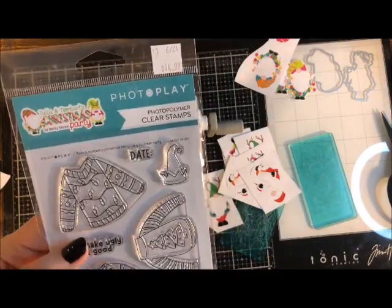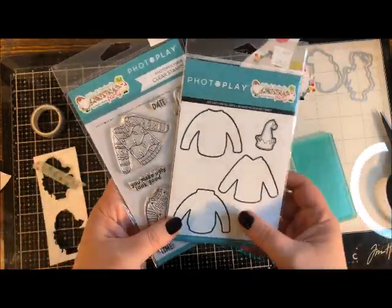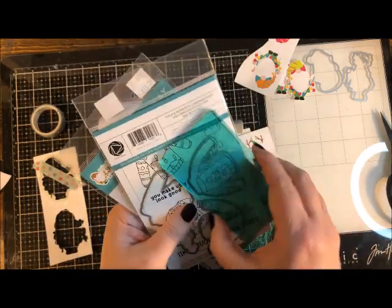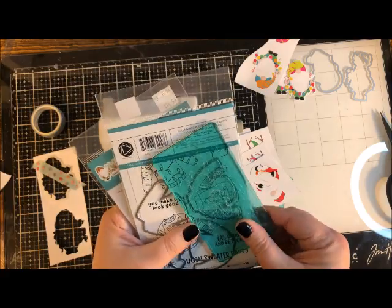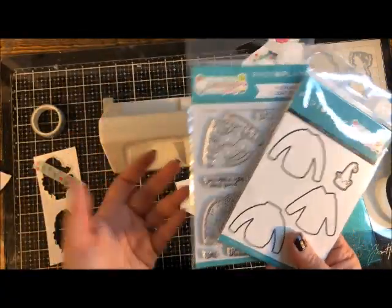Here's another set from the same collection — cute little sweater stamps you could stamp in black ink onto white paper, color them however you want, and then use the coordinating die cuts. Just make sure the die cut you want to use is smaller than your cutting plate. Most of these will fit just fine.